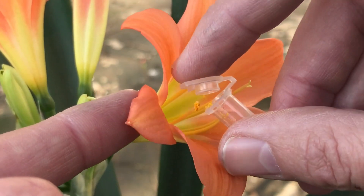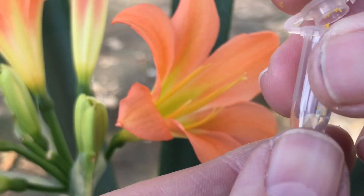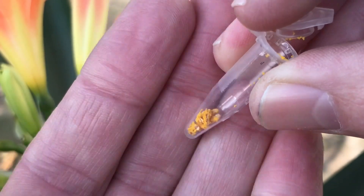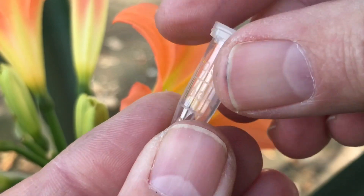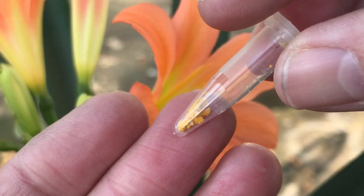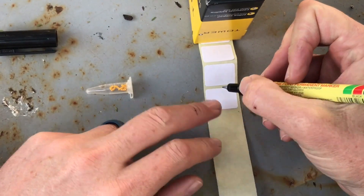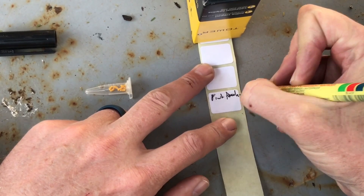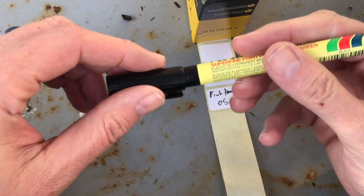There are six of these on a normal flower. There we go, the last one, and as you can see there's all the pollen nicely there in the tube. Seal the lid and now it's ready to go into the fridge, or if you want to use it immediately it's ready to be used. Very important is to write the name onto the tag, whatever the name is that you can remember.